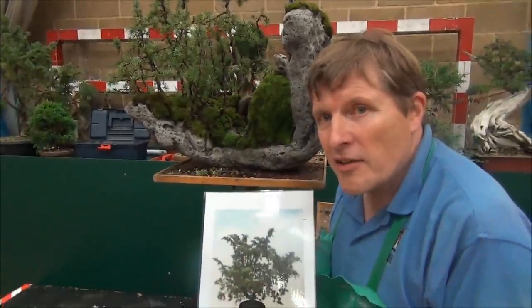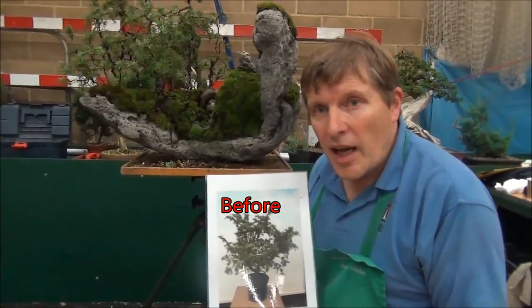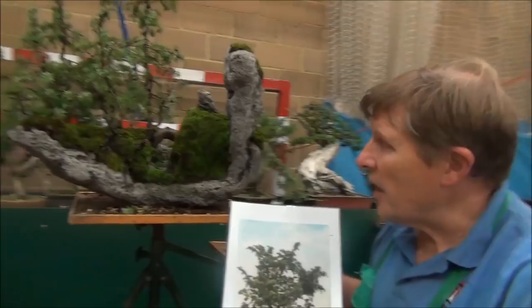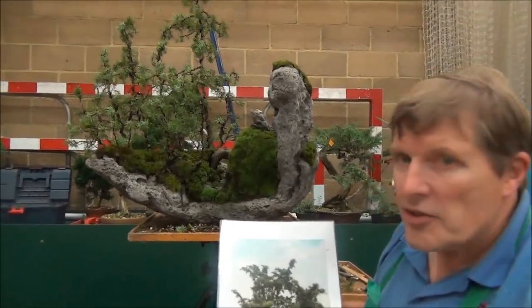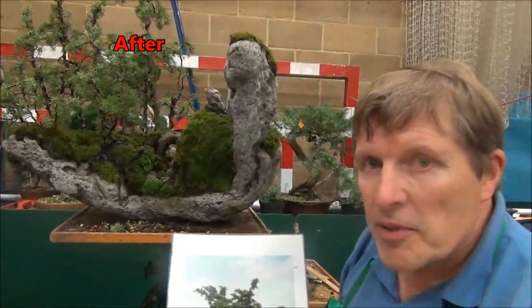This is my demonstration at the Heathrow Bonsai Show. This was a single garden plant, Juniper Communis, and what we've done here is utilised this rock. We've turned the tree on its side so the root ball is now here, and then we've wired the branches up to form individual trees.